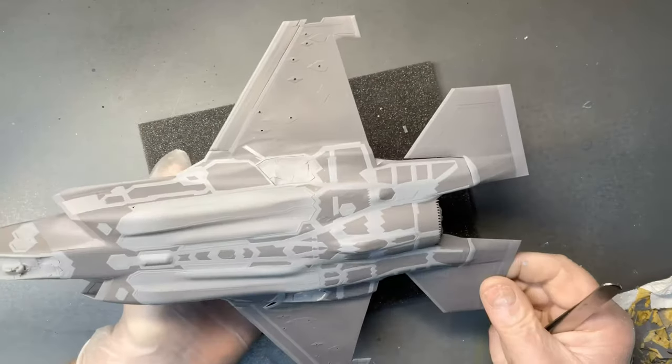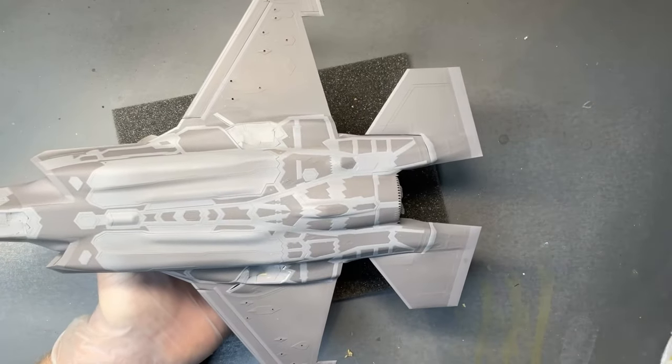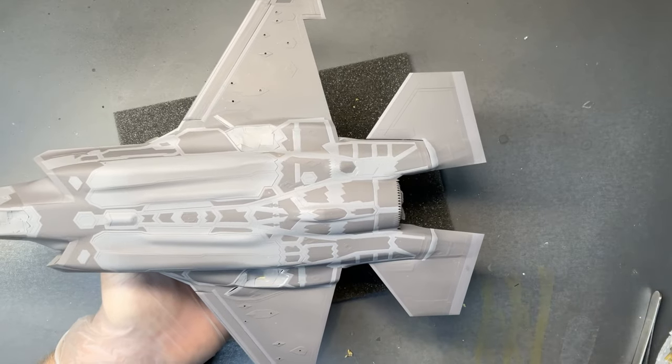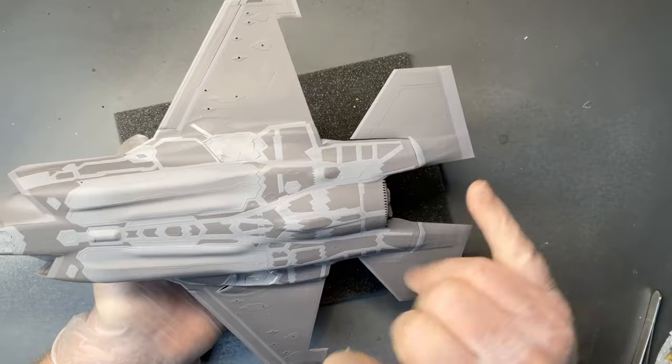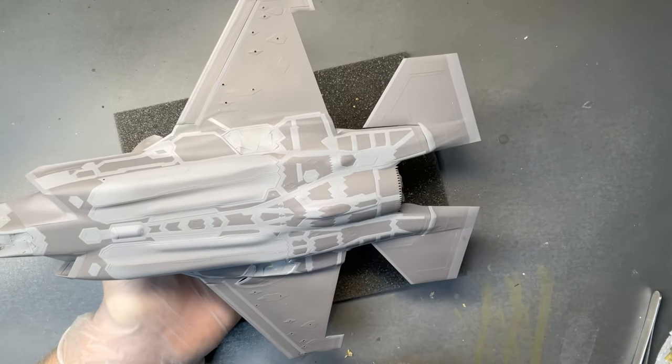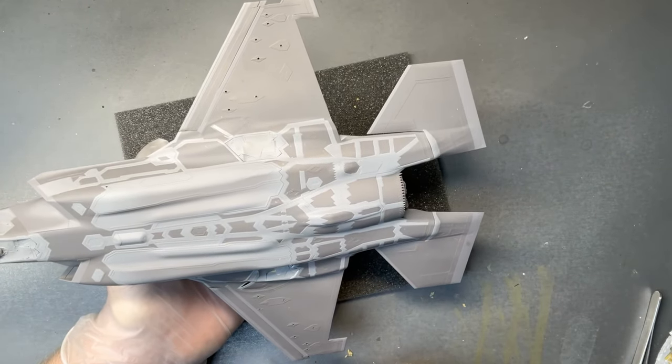I'm fairly happy with that. I've got to do those touch-ups, and then there's another colour to go on, which is just on the tail mainly — just one or two areas. I'll just use the plain LP15 for that.